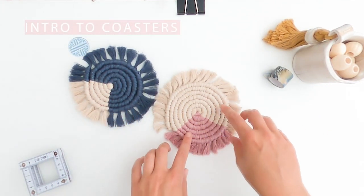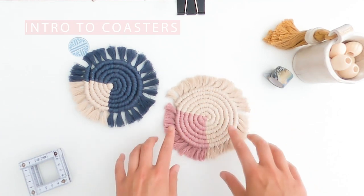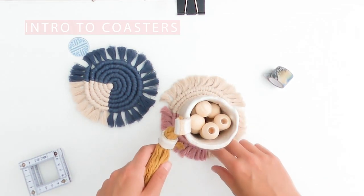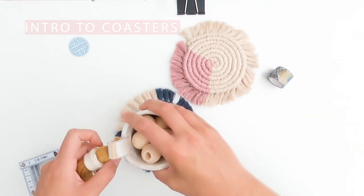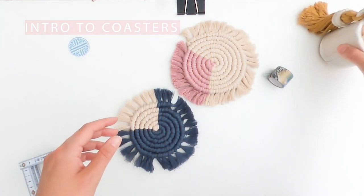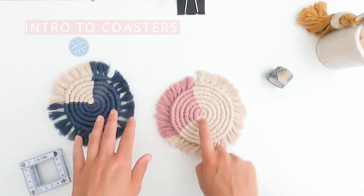Here are two coasters I've made previously. This one has got seven rounds on it - seven rounds is quite a large coaster, so you can see there is some of the cord around the edge, which some people like. This one is a six-round coaster and the difference is that there's only one ring of macrame around the edge, which some people prefer. Today's measurements are going to enable you to do the seven-round one.